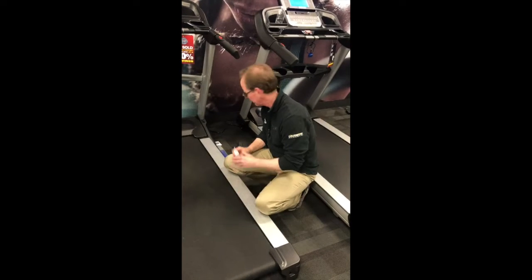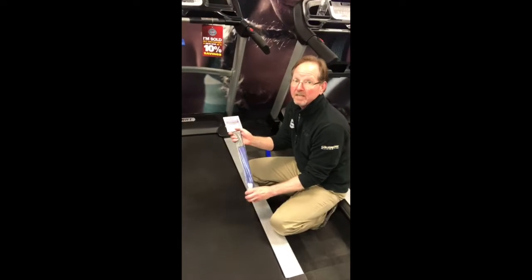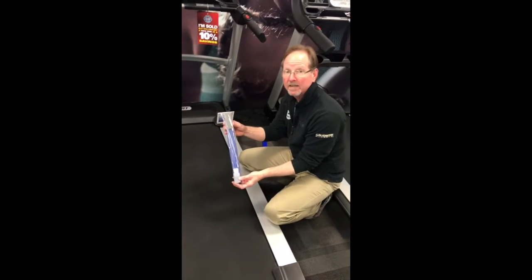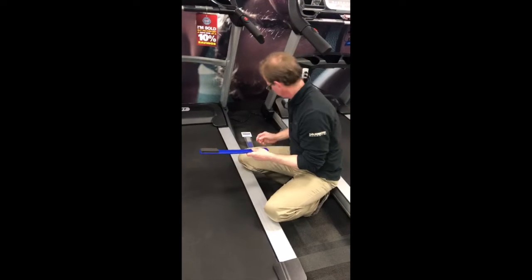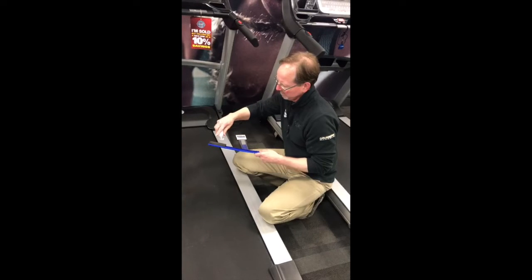So there's a better way of doing things. Here we actually use a tread loop kit — basically a stick with a sponge on it — and then you also have a little bit of treadmill lubrication.